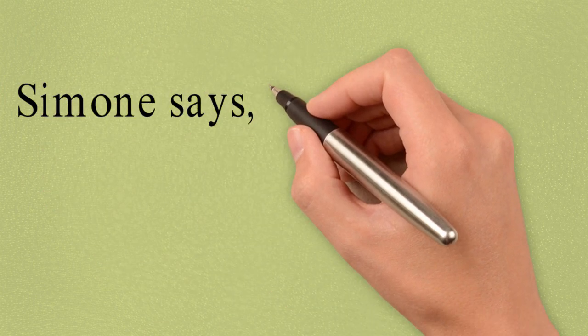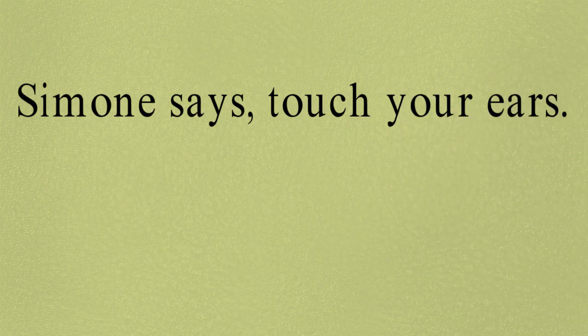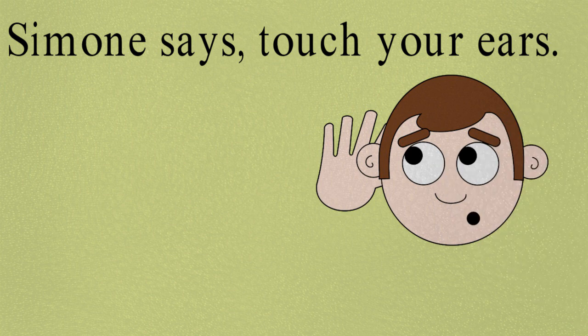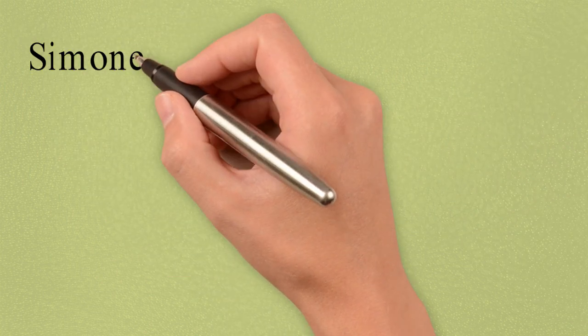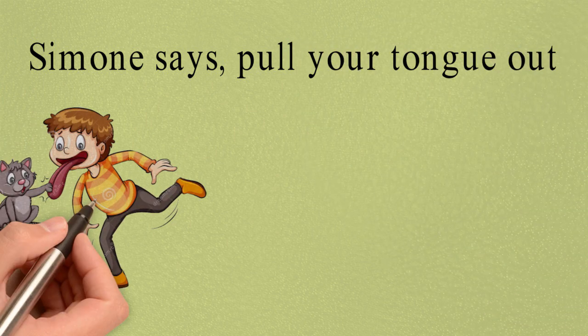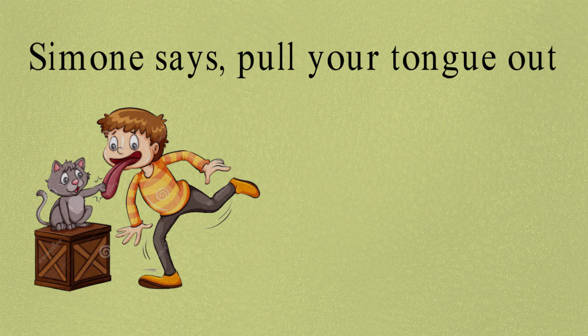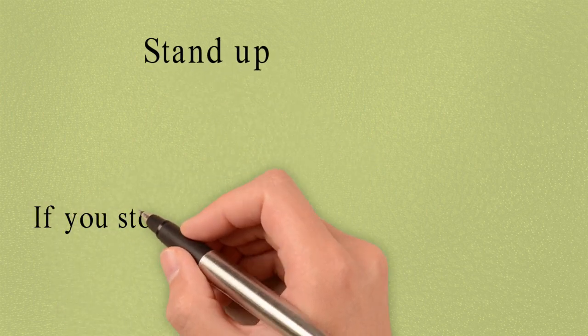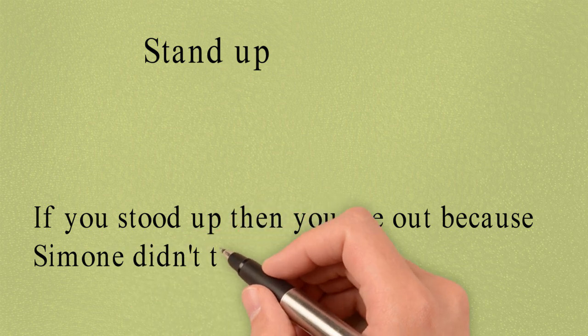Simon Says: Touch Your Ears. Simon Says: Pull Your Tongue Out. Stand Up. Again if you stood up, you are out, because Simon didn't tell you to stand.